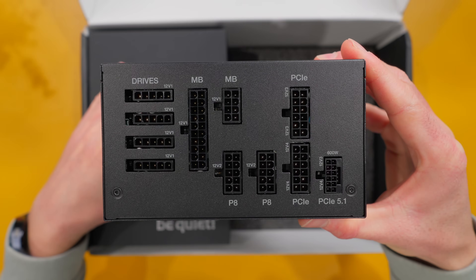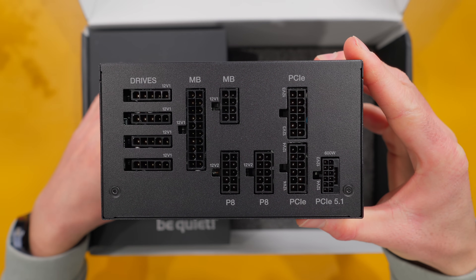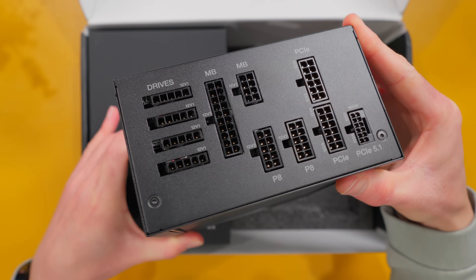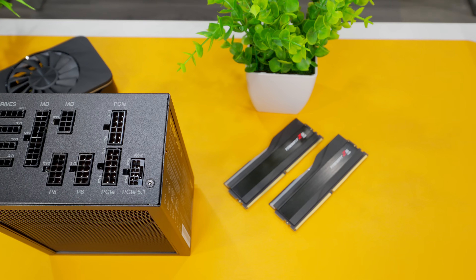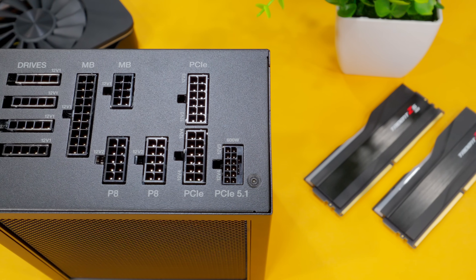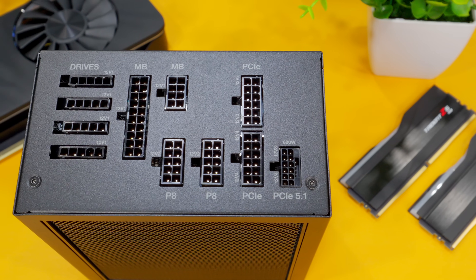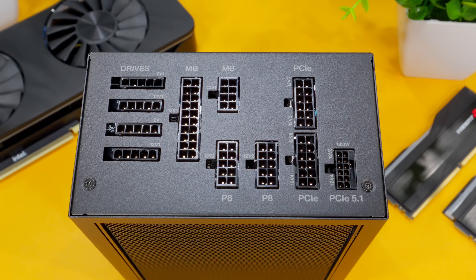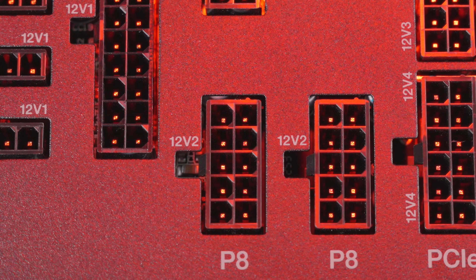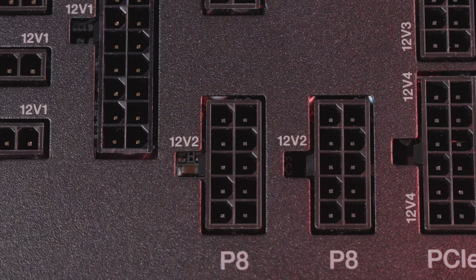All the modular connectors are here and they feel really sturdy, with very little wiggle when plugging in cables. This 1000 watt unit has a single 600 watt PCIe 5.1 connector — if you need two, you'll need to look at the 1200 watt model. There are two standard PCIe connectors for 6+2 pin GPU power, CPU P8 power connectors, motherboard ATX power, and four connectors for drives. Something I've always liked with Be Quiet PSUs: they print the 12 volt rail configuration right on the unit next to the connectors, making it really simple to plan out your connections in your build.